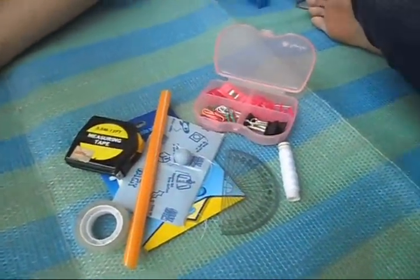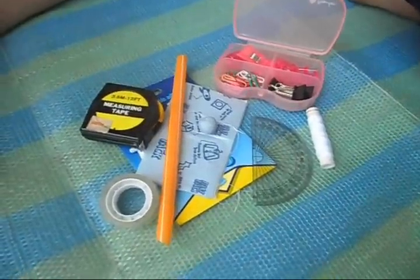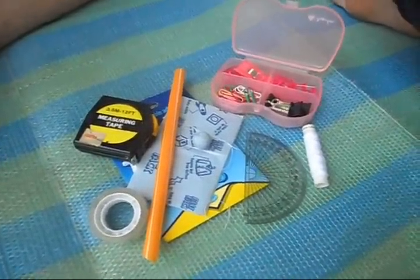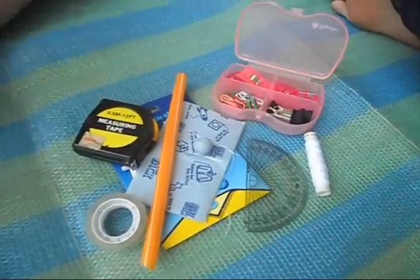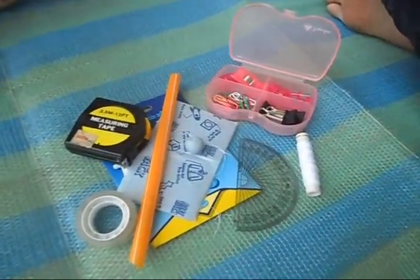So, here's how to make a clinometer. First, you need some materials, and they are: a straw, a needle, thread, a glue tag, score tape, paper tape, and a measuring tape.